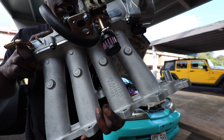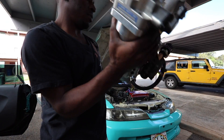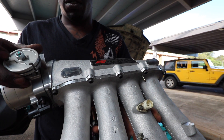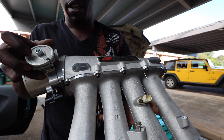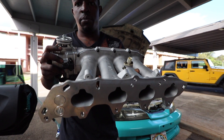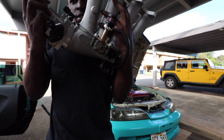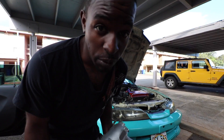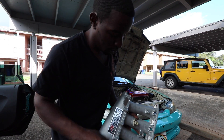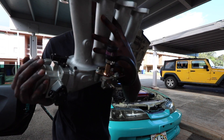The only thing I don't have on is the bracket for the throttle cable — that's the only thing missing, and it goes up here. You'll see it at the end of the video. That's how you put it together. That took me about an hour to figure out going through forums. Hope you guys appreciate this.